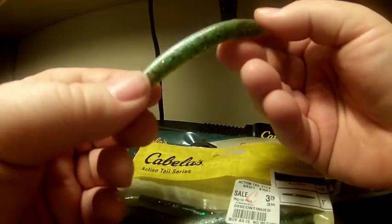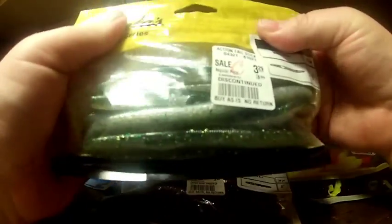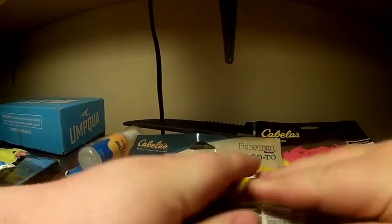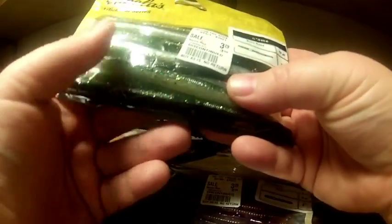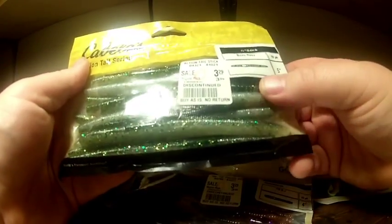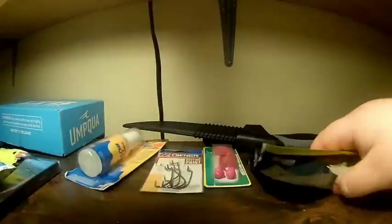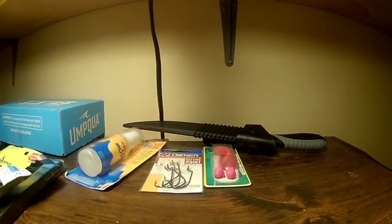I also got some Cabela's Senko-type baits. I don't do a lot of Senko fishing — I don't have many Senkos to begin with, and that's probably why. They have kind of an anise oil smell to them. I really liked the color of these so I figured I'd pick a pack up and try them.